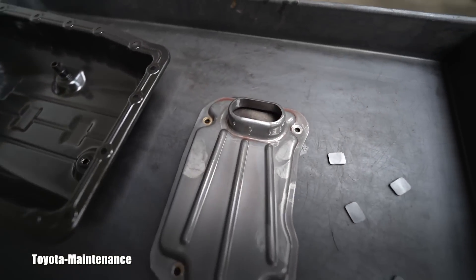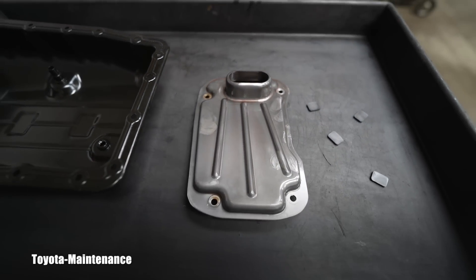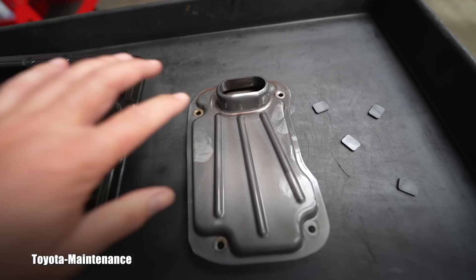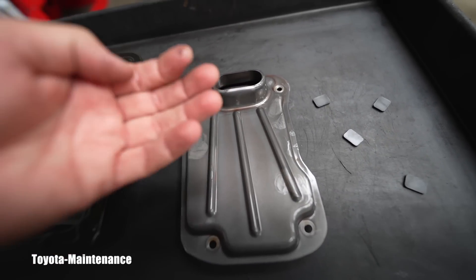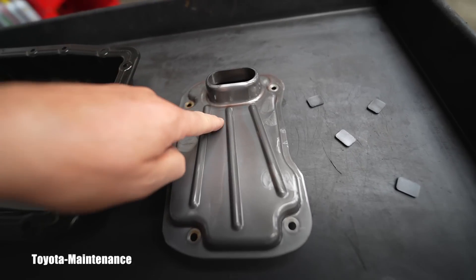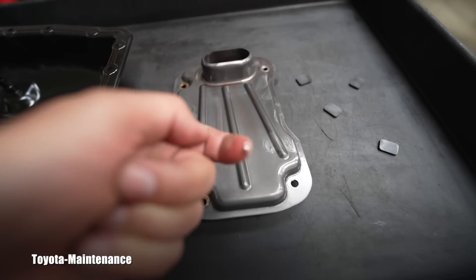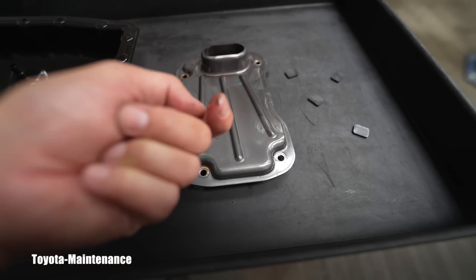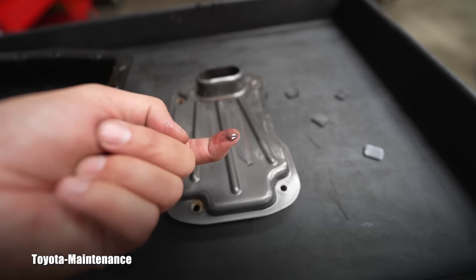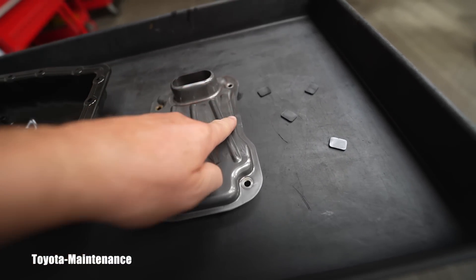He received from the previous owner a super thick file of all the services — the previous person was very detail-oriented and kept detailed records. This transmission was serviced approximately 10,000 miles ago. Of course, when you buy something like this used, you question whether you got scammed, and that's exactly the kind of detail you look for. And look at what's on my finger — I didn't wipe this filter clean.